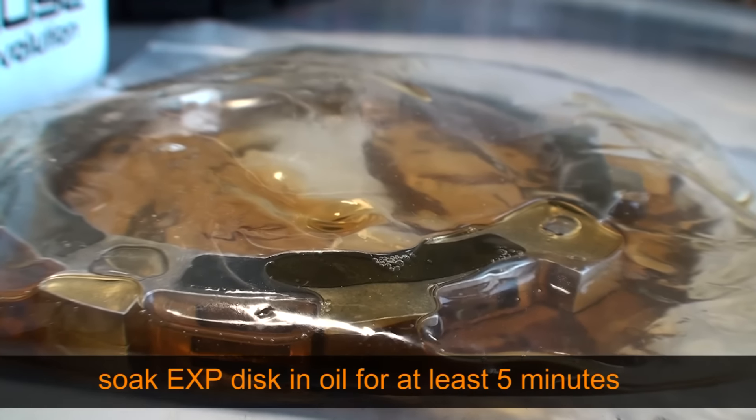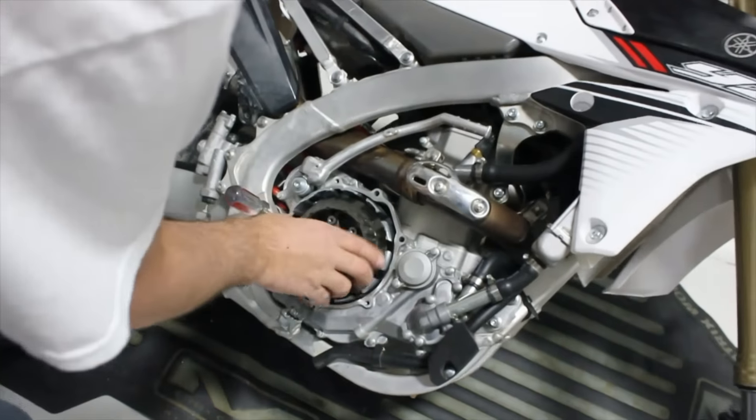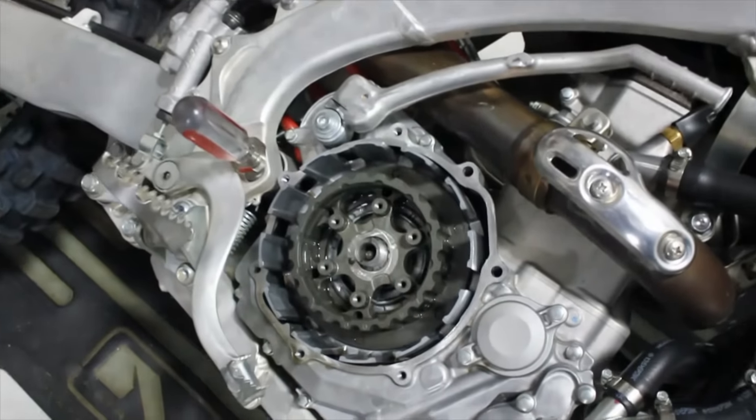Now soak the EXP disc in oil for at least five minutes. Install the Recluse center clutch hub — it should slide onto the main shaft without much force.